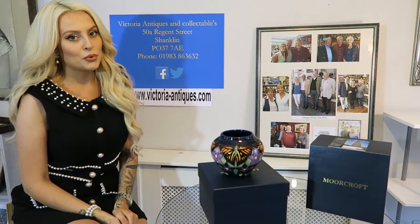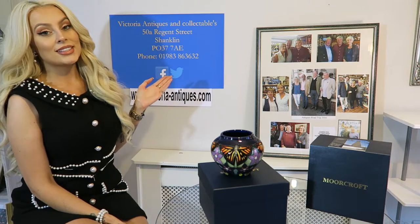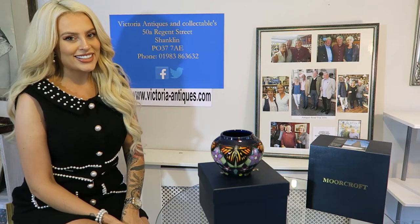If you are interested, please get in contact as soon as possible to avoid disappointment, as we do only have one of each item. You can contact us via our website or come and see us in store. If you have any questions, please feel free to ask. From me and Victoria Antiques, thank you.